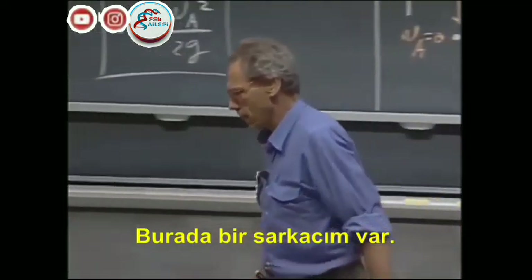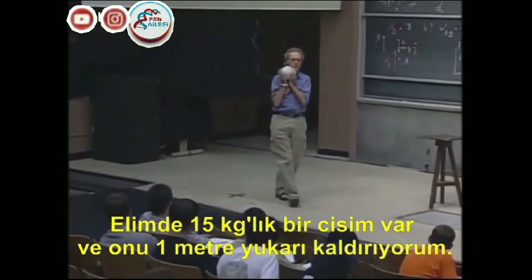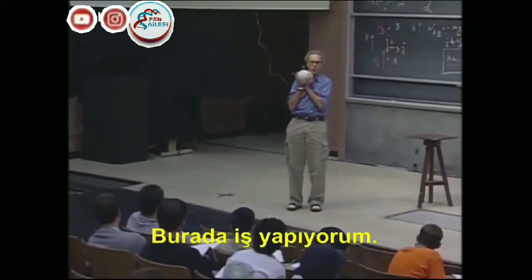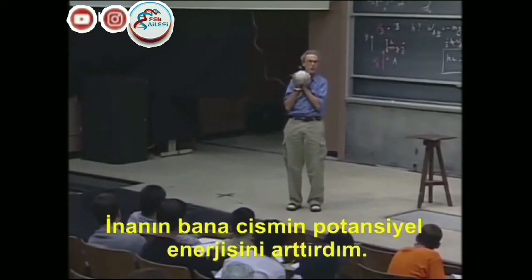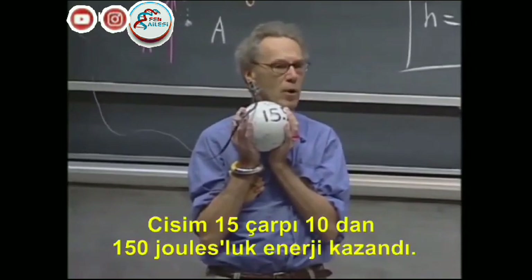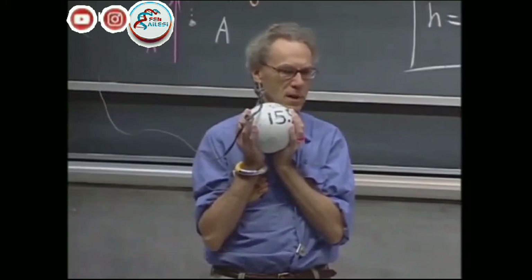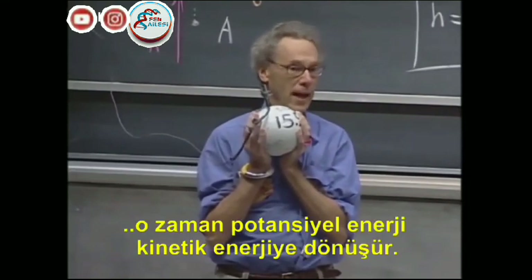I have here a pendulum. I have an object that weighs 15 kilograms, and I can lift it up one meter, which I have done now. That means I've done work. Mgh is the work I have done. I've increased the potential energy of this object. Fifteen times ten is about 150 joules. If I let it fall, then that will be converted to kinetic energy.